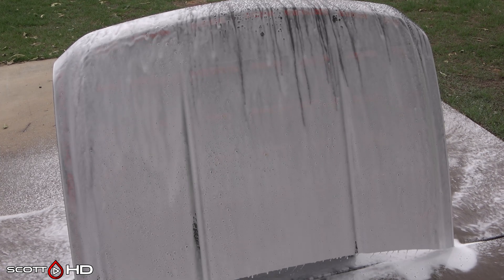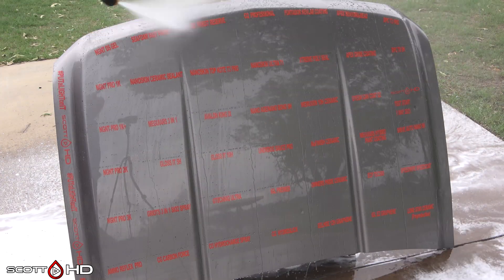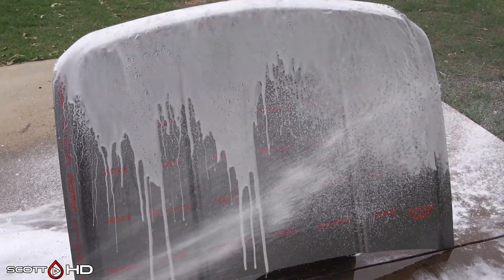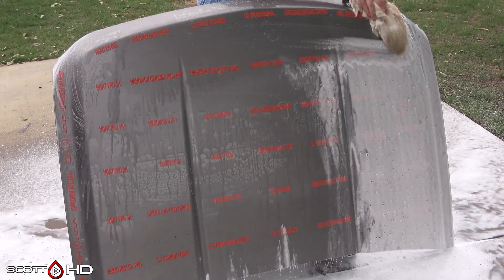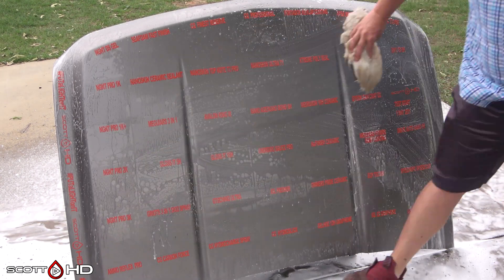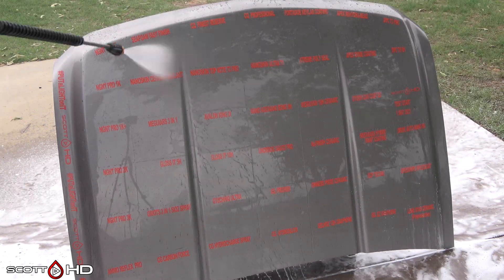Now we will quickly wash it — foam it down, rinse, foam it down again, and then wash it to see how things are holding up after that. I would suspect that the products that looked weak are probably going to get worse, and the rest are probably not going to change. Any of these products you see in this test can be purchased using the Amazon Associates links in the description below, and you can also find them in the spreadsheet. It does help the channel — 100% of the money I receive goes straight back into buying more products to test.